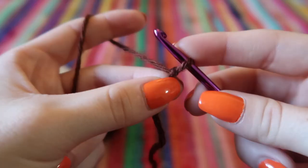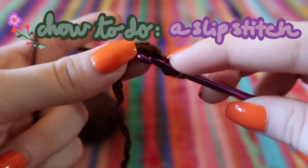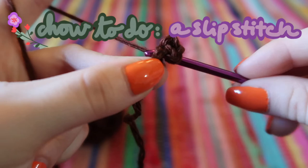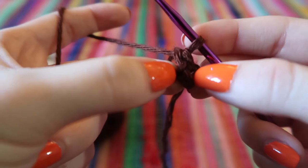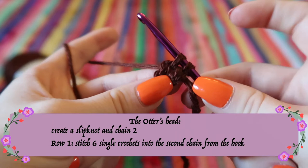The other option is to chain four and then join those four chains with a slip stitch. A slip stitch is like a chain but different — go back through that first chain, yarn over, pull it through, then pull through again. This creates a little ring for you to work in. For the otter's head, the first row is six single crochets all into that first little hole.